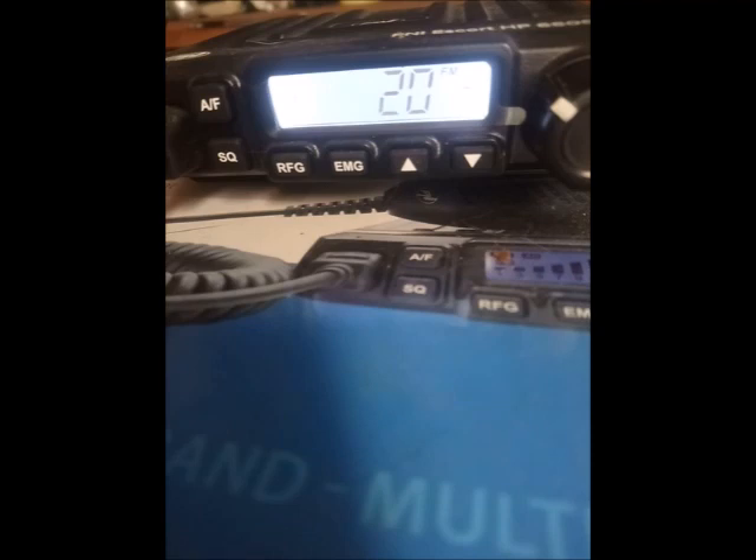Welcome to this repeater in central Sweden. Have you tried out the DTMF tones 51 to 56? Are you ready? Enjoy.